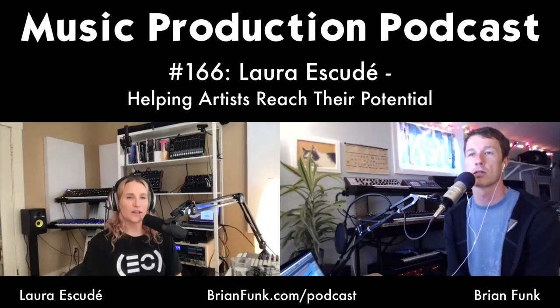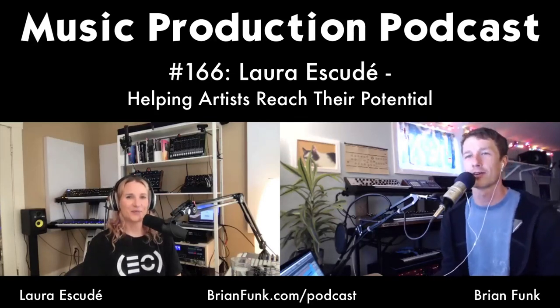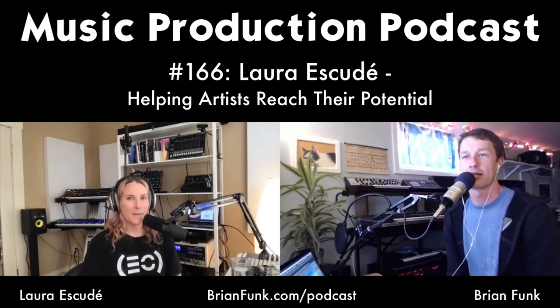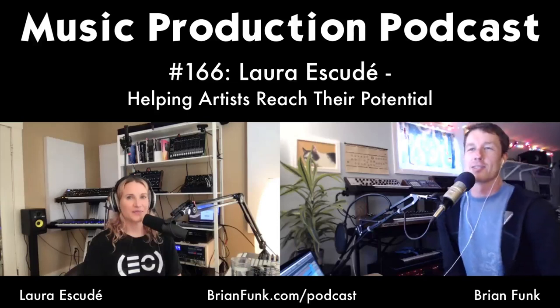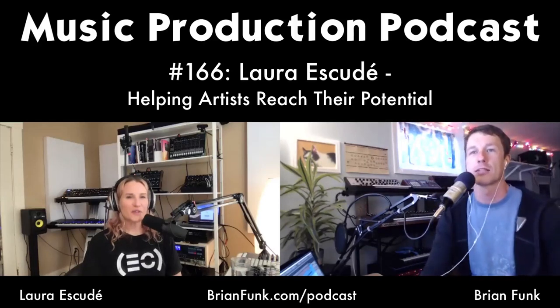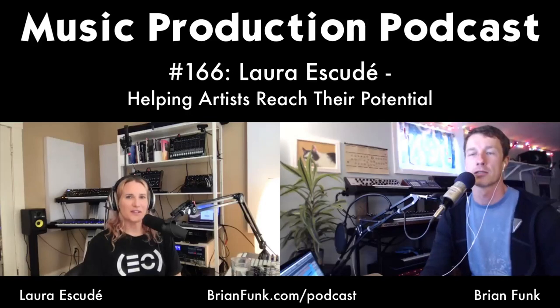Now we're doing a lot more online education and music stuff and performing online. You've done some really nice things with the fellow Ableton certified trainers. We were all hoping to see each other at Loop and that got called off. One benefit of this time is that we have more time to connect — we're all live streaming and we're all super big nerds about taking our offerings to the next level.